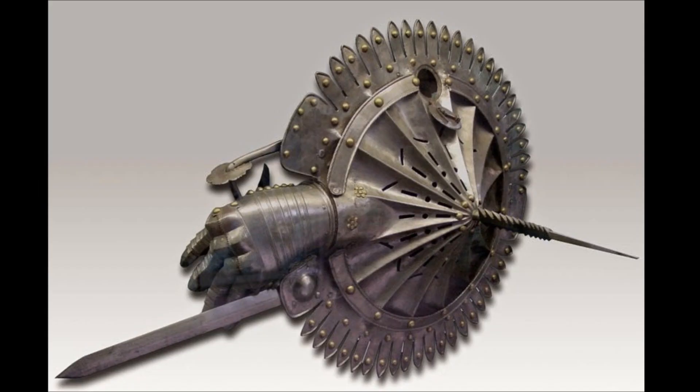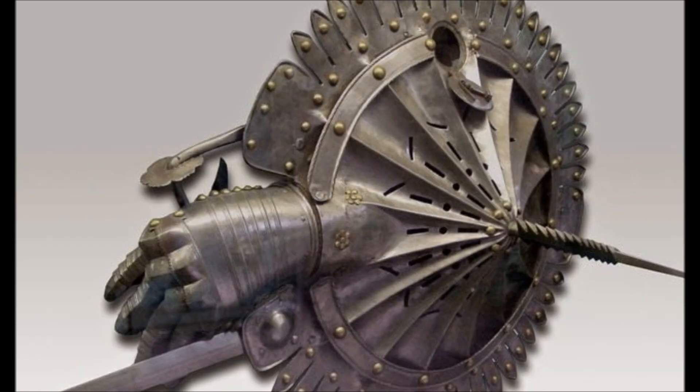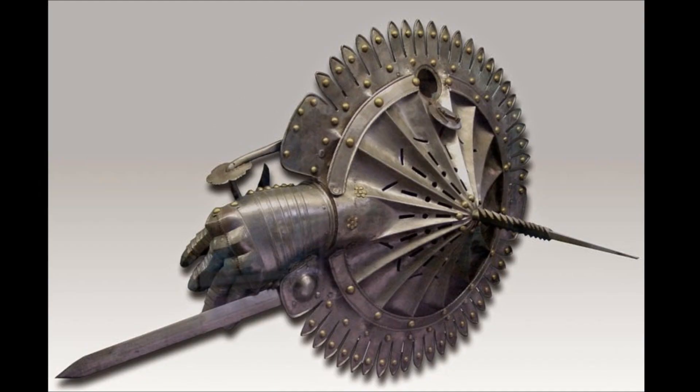Maybe I got it all wrong. Maybe it's not a shield with a gauntlet attached — maybe it's a gauntlet with a shield attached. That makes way more sense. No, it doesn't, it still makes no sense. This is what happens when you eat too much spaghetti.